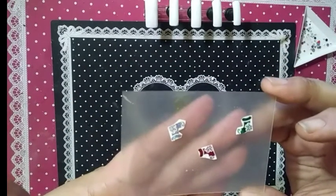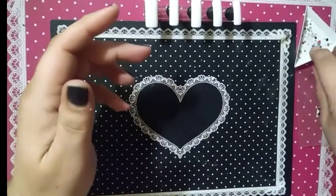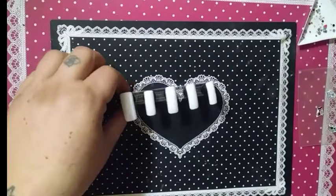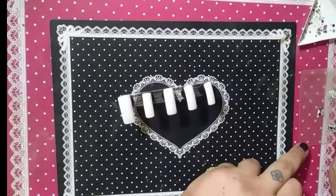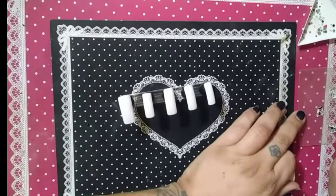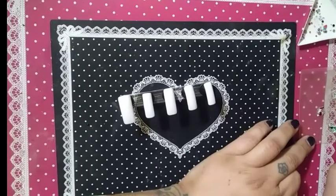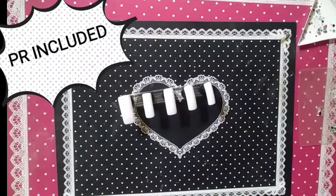I'm using some stockings, hung by the fire with care. I don't know how to do a mantle, or I would. I am going to put the water down on them out of my She Modern water bottle. Saturate them so the backing gets soaked — that will take 15 to 20 seconds, not minutes — oh lord.